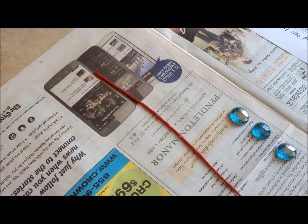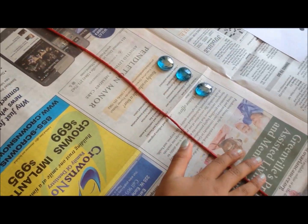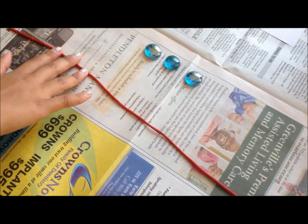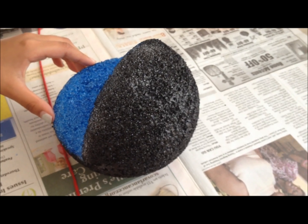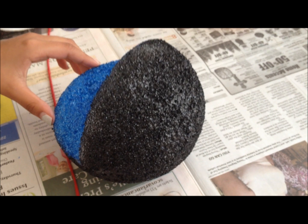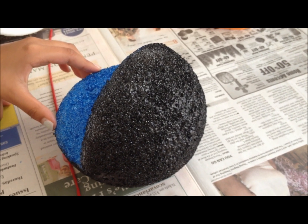I took Sculpy clay and rolled it out into a thin noodle. I will use this for my cell membrane. I have spray painted my styrofoam ball black — it is up to you; you can leave it as is or spray paint it.